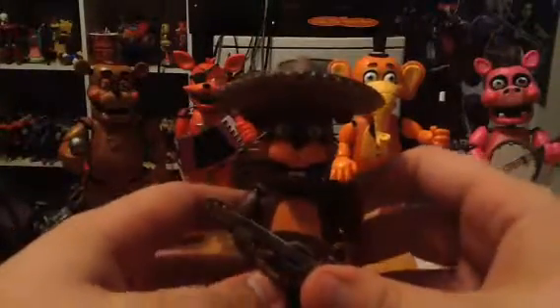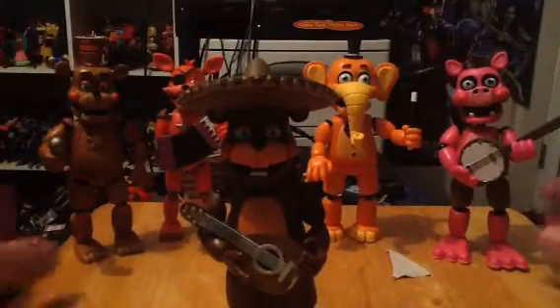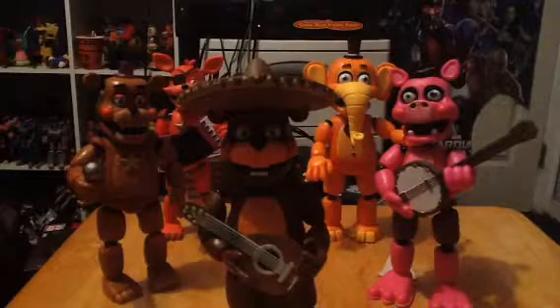So this is the final figure of El Chip. Hopefully you enjoy this one. I'm very excited — can't wait to see the ones built into it.